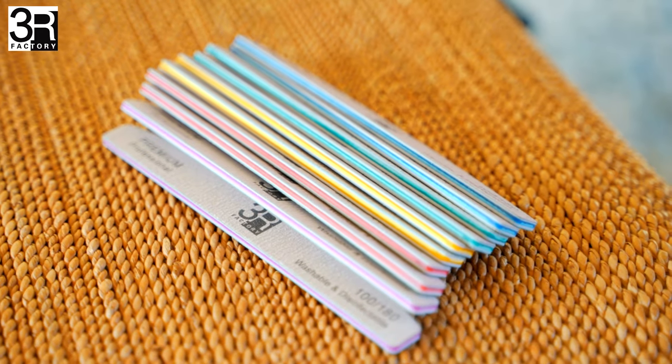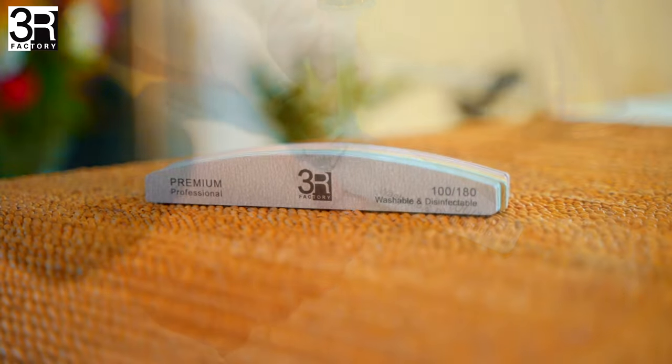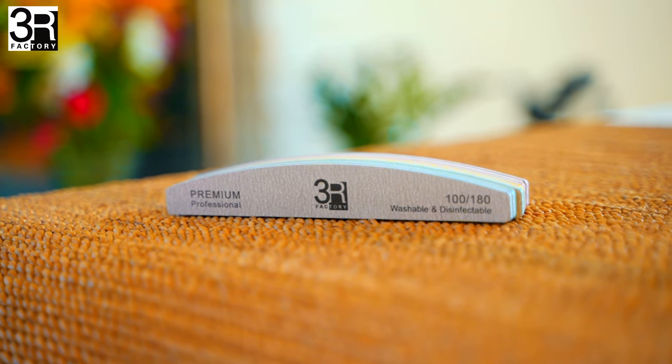This value pack comes in a rainbow of colors. Durable, washable, and hygienic. Your perfect professional solution to nail your nail care with 3R Factory Nail File.